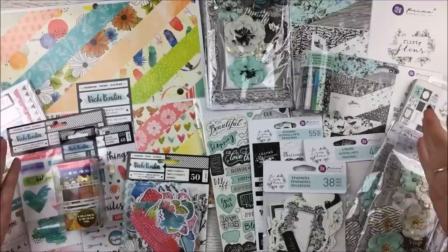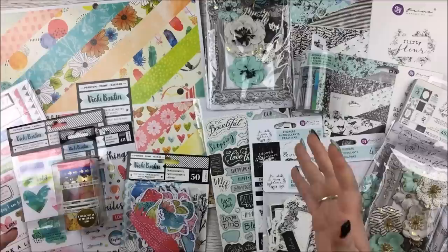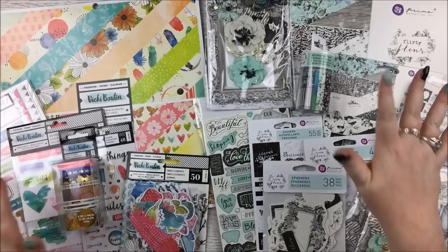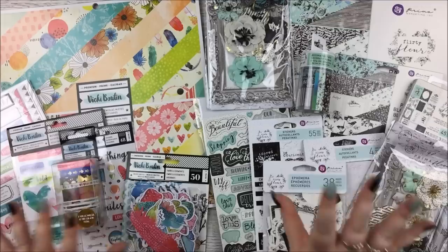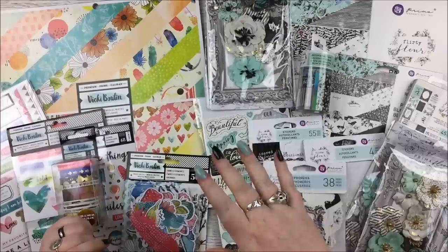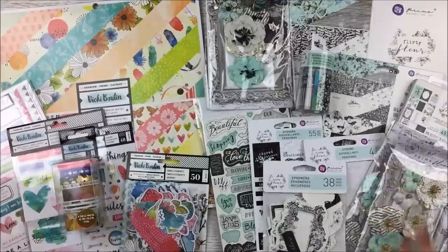So that is Prima Flirty Fleur and Vicky Boutin Field Notes. I just cannot get over how perfectly these match my tastes — little birds, flowers, mint, I can't cope! Look out for projects using these collections. I did pre-order through Louise, but she has some bits on the website from both collections — I'll link that if you'd like to check them out. If you're interested in pre-ordering other scrapbook collections, do join the Thompson's Craft Supplies Facebook group where Louise does lots of pre-orders. Thank you so much for watching — please leave a thumbs up, comment below, and bye!